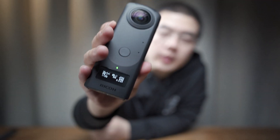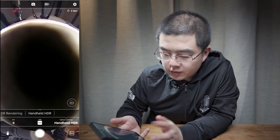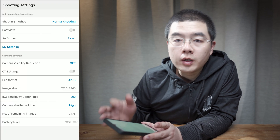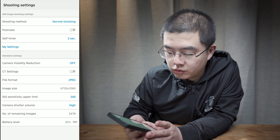Now let's talk about handheld HDR on the THETA-Z1. There are some minor differences compared with the THETA-V. With its OLED panel, it gives you very good feedback before you take every shot. First, open the settings. The same as the THETA-V, we have the handheld HDR option. Note that on the THETA-Z1, you can only take JPEG shots if you want to utilize handheld HDR.